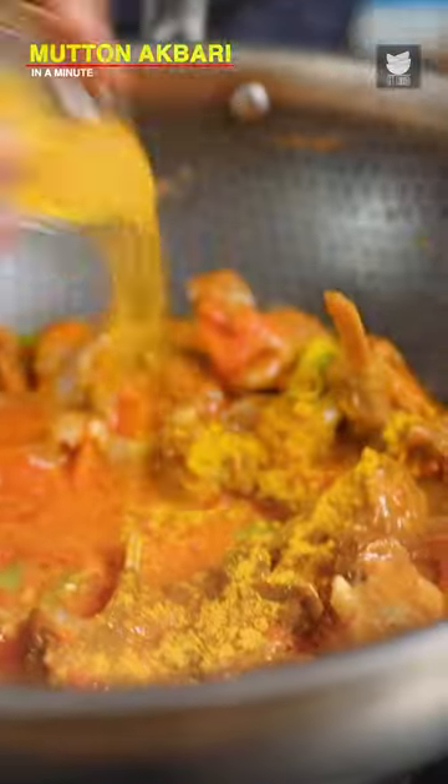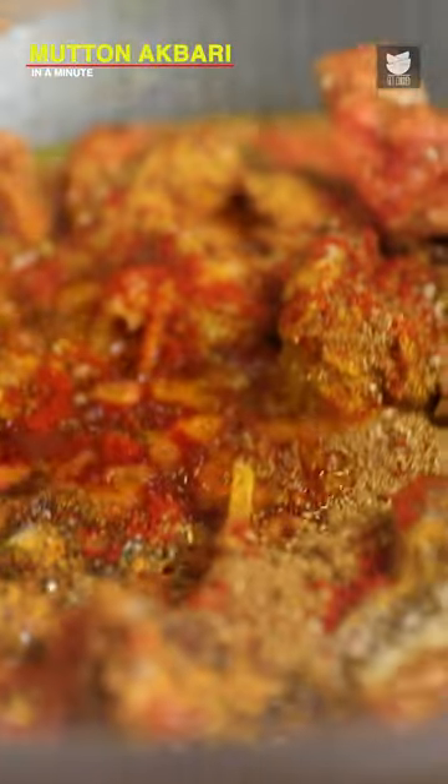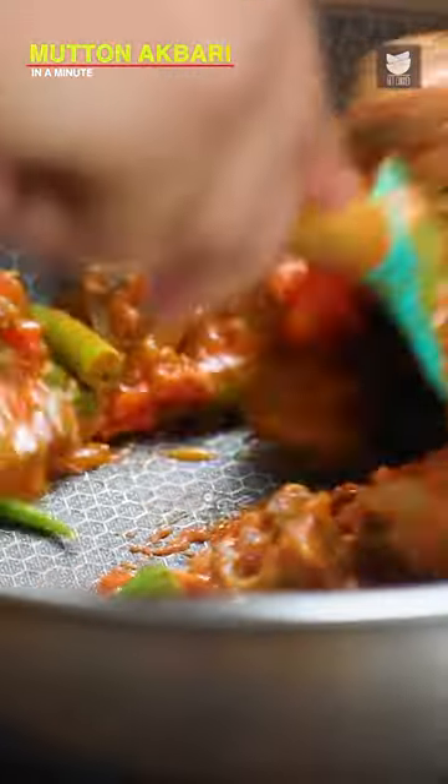Let's add in Dahi, Turmeric Powder, Chaat Masala, Black Pepper Powder, Red Chilli Powder, Garam Masala Powder, and Red Chilli Flakes. A quick stir.